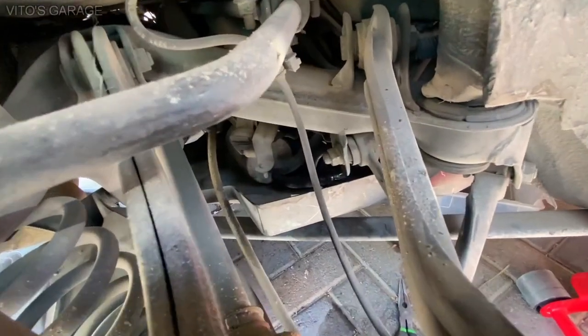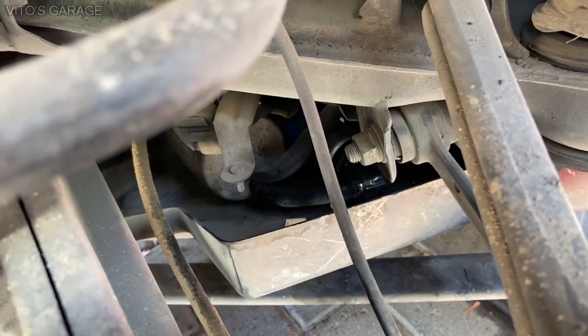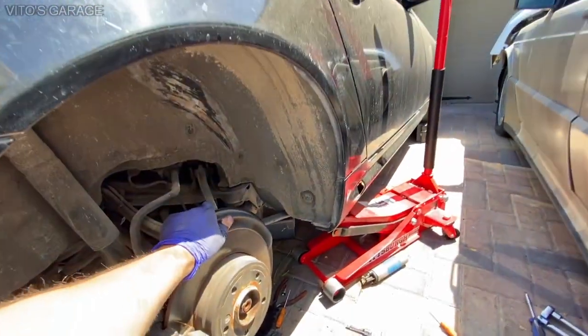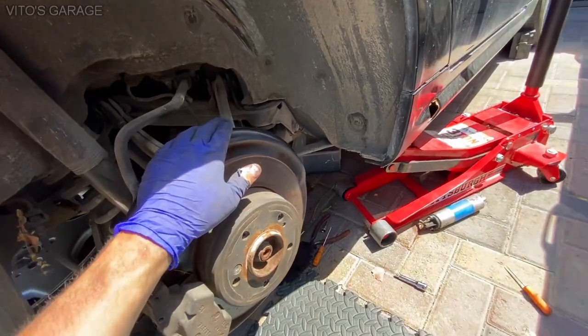Alright, the cover is back on and there's a fresh good used fuel pump. And that's it. Now I just have to put this wheel back on and she'll be good to go.